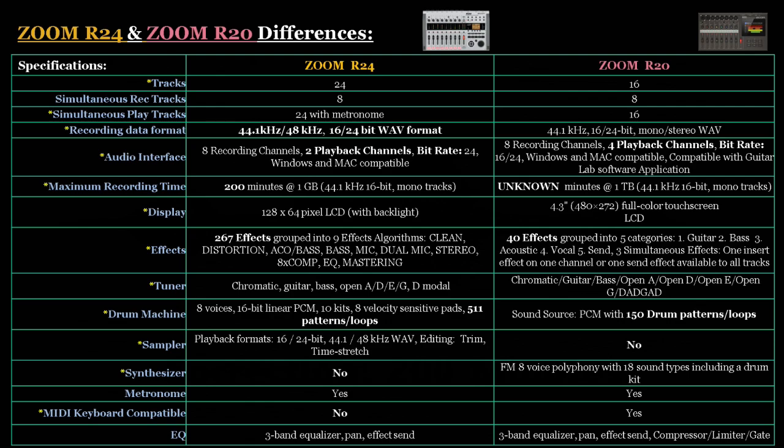For effects: the R24 has 267 effects grouped into nine effects algorithms. The R20 is set up differently with 40 effects groups organized into five categories. For the tuner, the R20 has superior functionality. When it comes to the drum machine, the R24 has 511 patterns and loops, while the R20 has 150 drum patterns and loops. Both use PCM for their drum machines, but the R24 has superior functionality in this category.